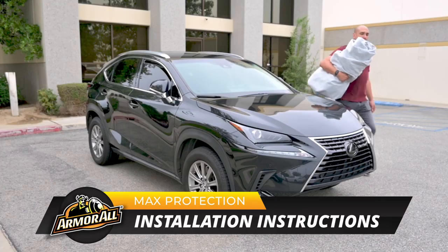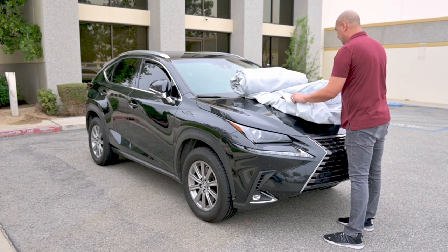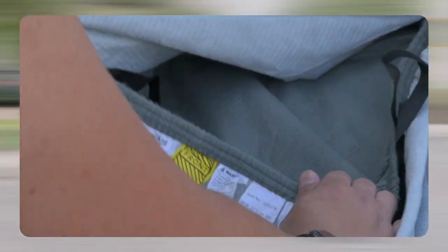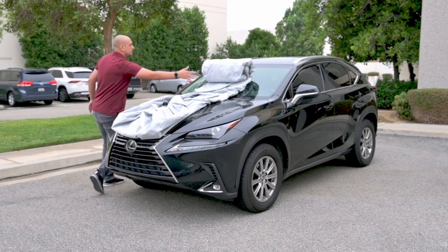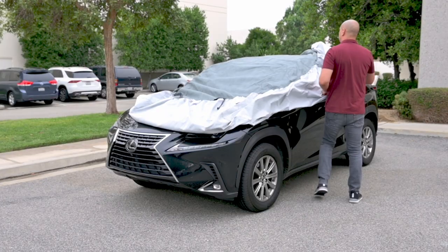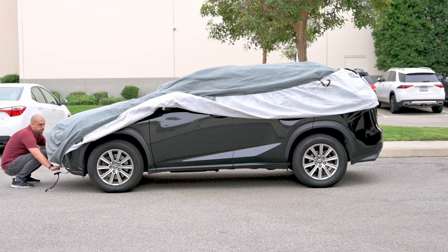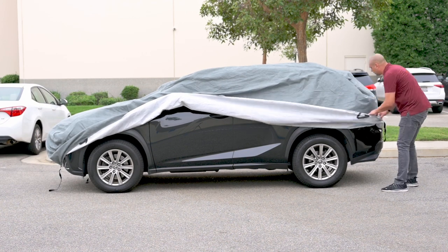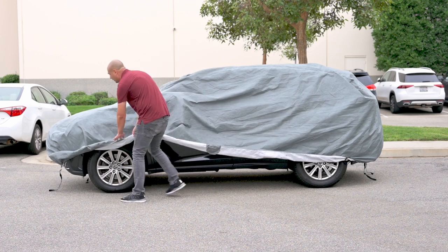To start, unpack the cover and place it on the center of the vehicle. Unfold the cover and locate the tag marked front. After you've unfolded the cover, secure the front side of the cover around the front bumper. Stretch the cover to the rear end of the vehicle and secure the cover around the rear bumper. Align the cover properly over the vehicle.